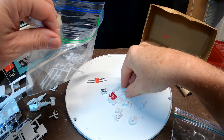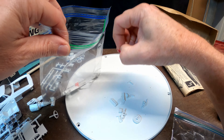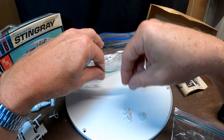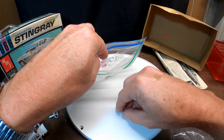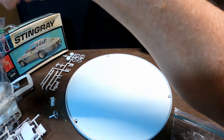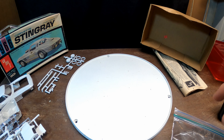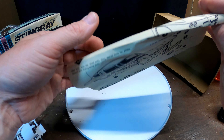Let me get another bag for all these loose parts and tidy this up before we get into the instruction sheet. The air cleaner, some pipes - those got melted a little bit, but you could probably salvage those. The biggest issue is that rear glass - it might be completely unsalvageable. I'll get everything in bags to help protect it.